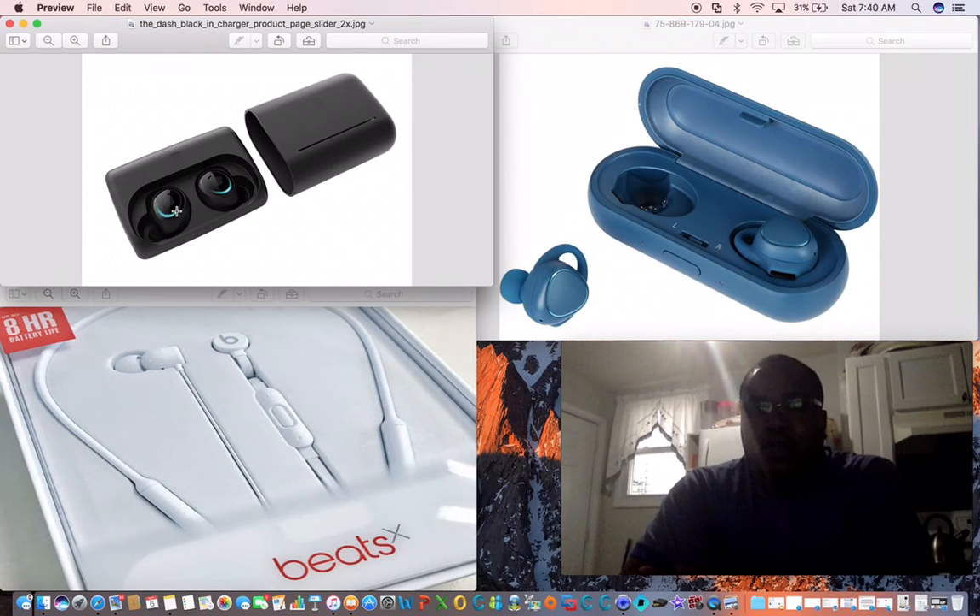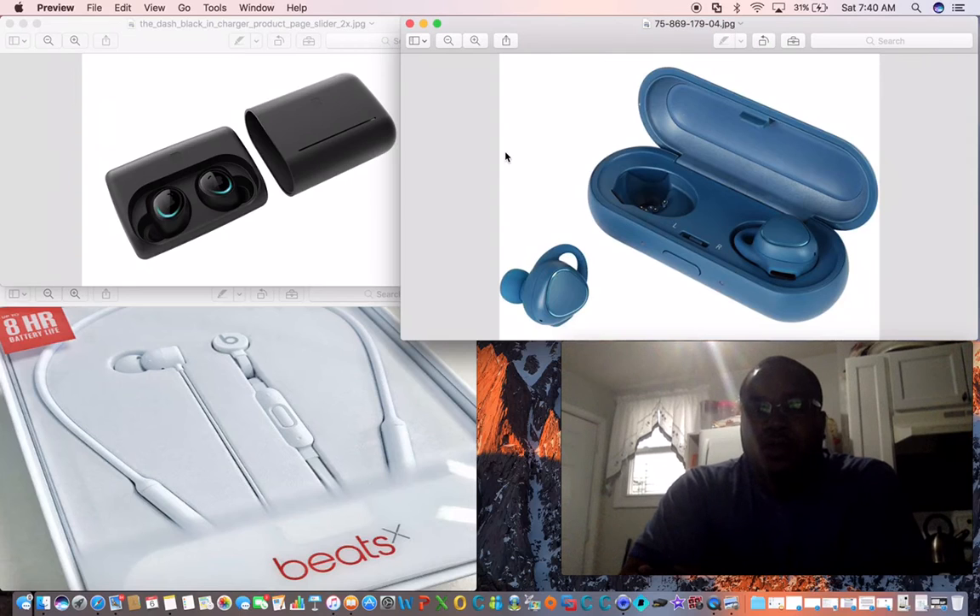One of the greatest features I liked about the Dash is that you can shake your head yes to answer a phone call, and shake your head no to decline a phone call. Also, you can go in water, you can store music on the earbud, and then go in water. That's it when it comes to the Dash.